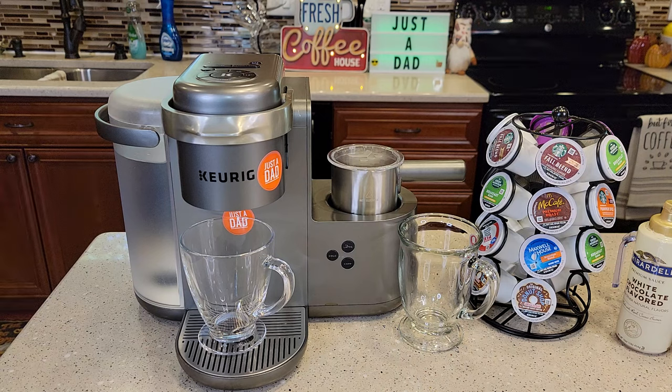It retails for $200. This is the special edition nickel color. They also sell one identical to this but it's black. It sometimes can be cheaper, but sometimes they put this one on sale.